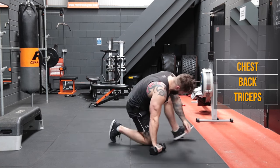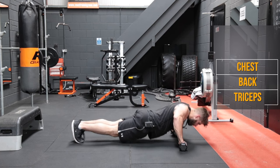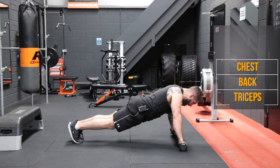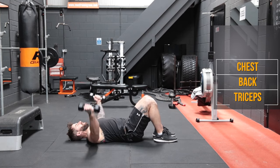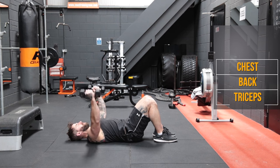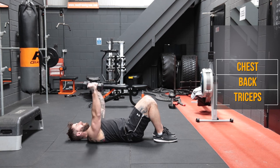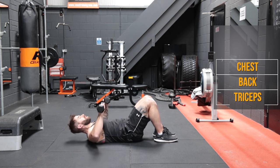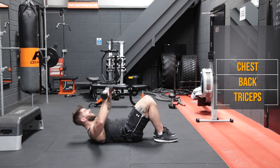Tougher than they look, those ones. Okay, now we're back to the push-ups. Three, two, one, let's go. One, two, three, four, five, six, seven, eight, nine, and ten. And chest flies — very nice and low, up, squeeze in the middle. One, two, three, four, five, six, seven, eight, nine, and ten. And press crunches. One, two, three, four, five, six, seven, eight, nine, and ten.